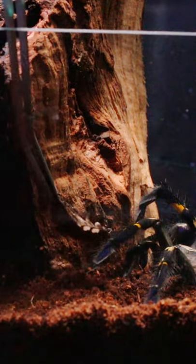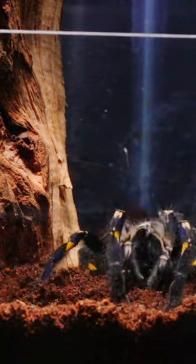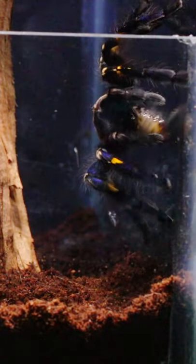And so it's time to feed her. A quick and effortless takedown. Good job Smurfette. She is now busy putting web over the roach to keep it all together while she eats it.